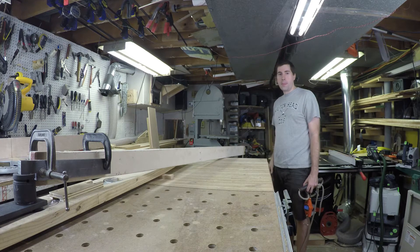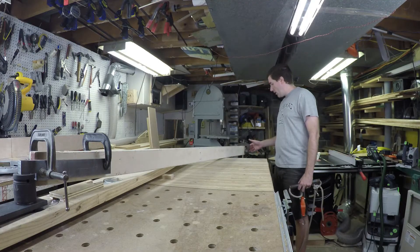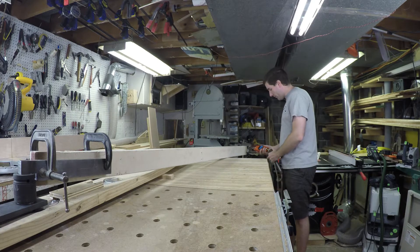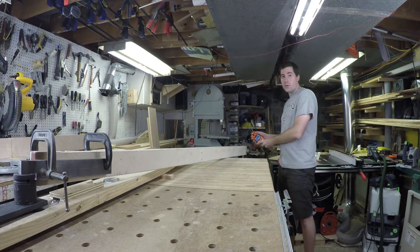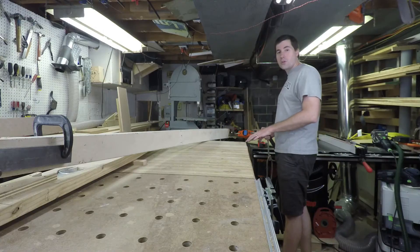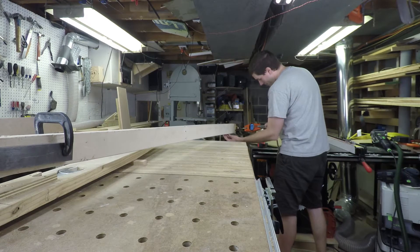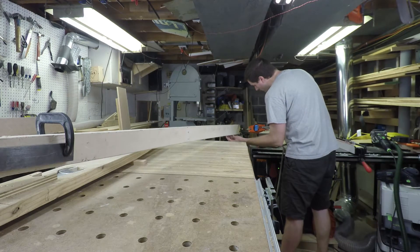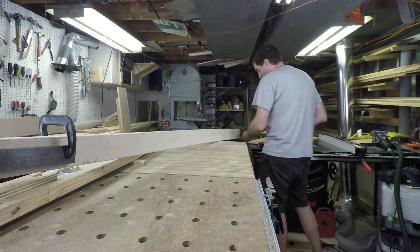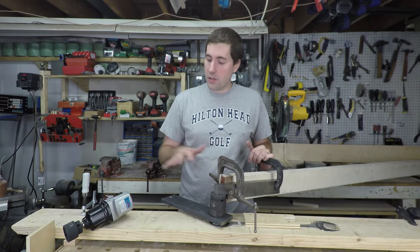Here's my makeshift torque wrench. I've got a board that happens to be 79 inches long. At the end of it I've got a little clamp that I hook the force meter up to. When I pull the force meter, I multiply the force reading times 79 inches and convert to foot-pounds — that's the torque applied. For the first go around, I'm going to do 200 foot-pounds, which works out to 30 pounds of force at the end. We've got that torqued up to 200 foot-pounds.